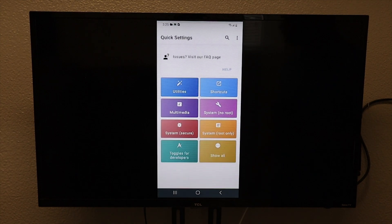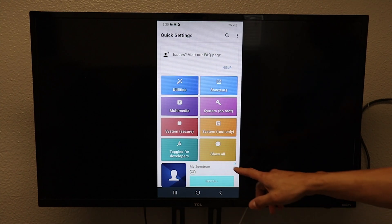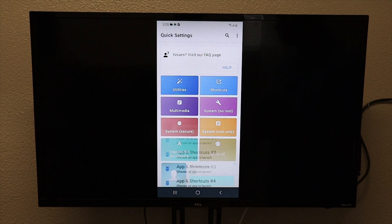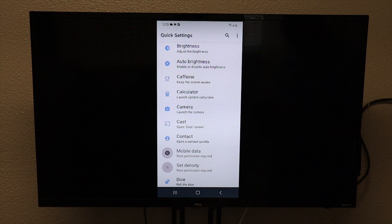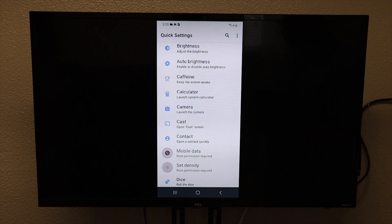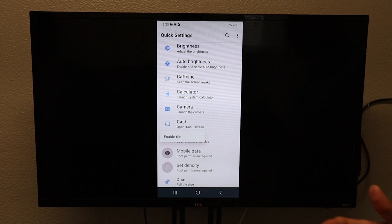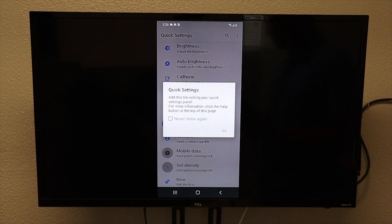We are going to accept and continue. Then click on show all in the bottom right corner. We are going to scroll down till we get to the C's and you are going to see cast. We are going to click on cast and enable tile — right under it you will see it says enable tile and that is what we want to click on. It is then going to ask you if you want to add this tile to your quick settings panel, and we are going to hit OK.